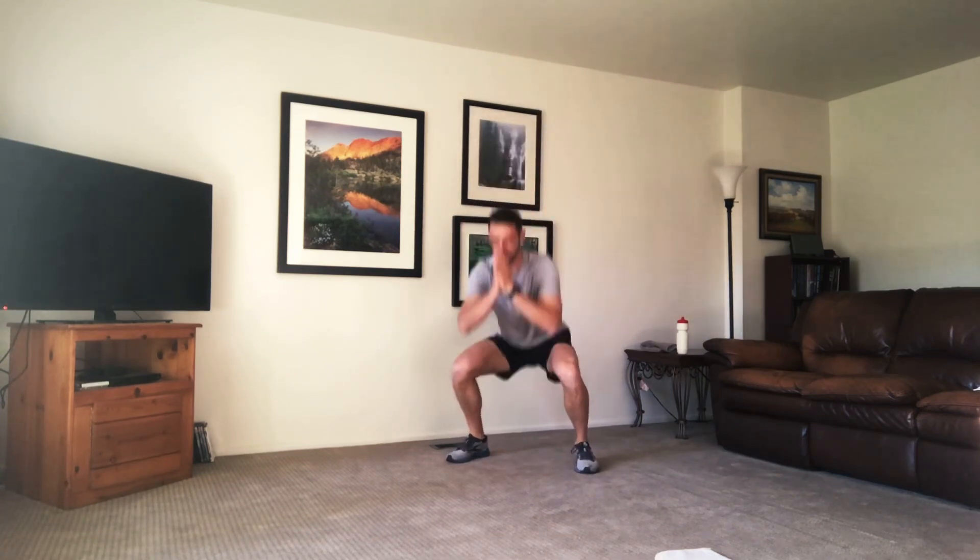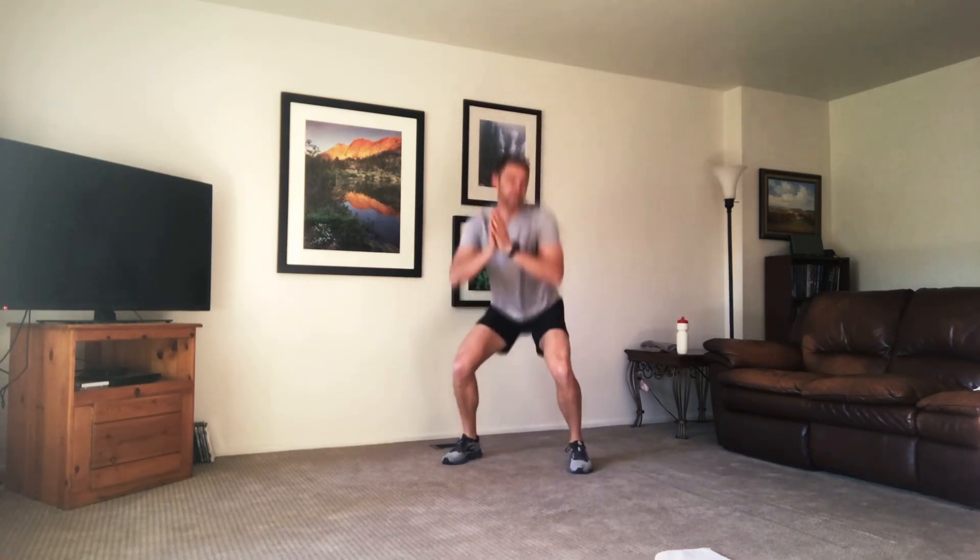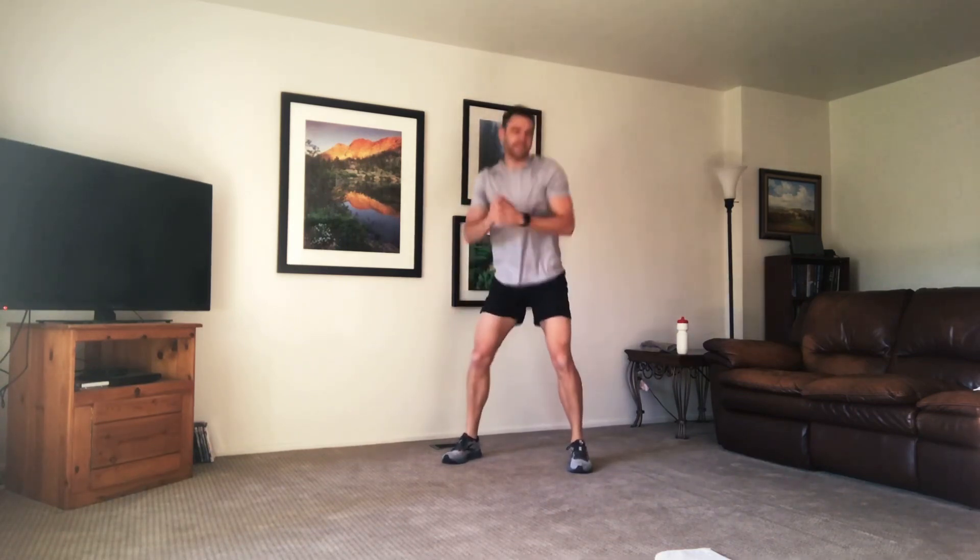We're going to drop into squats. Keeping our chest high, hinging at those hips, squeezing that core, pressing through those heels. Today's going to be quick — it's about a 25 to 30 minute workout. Get your heart rate going, get you nice and sweaty.